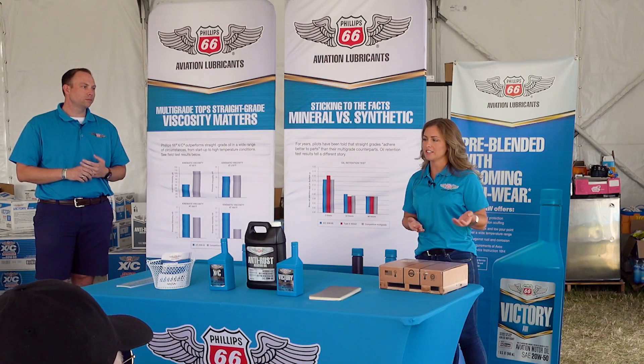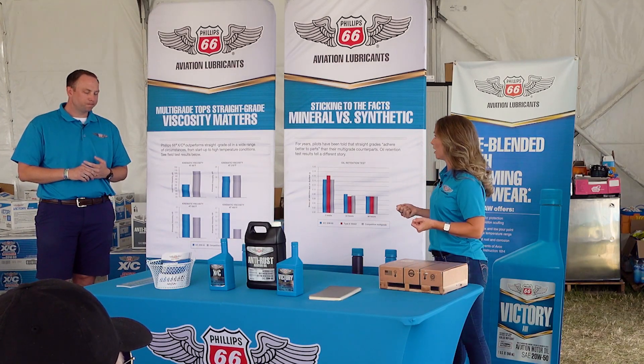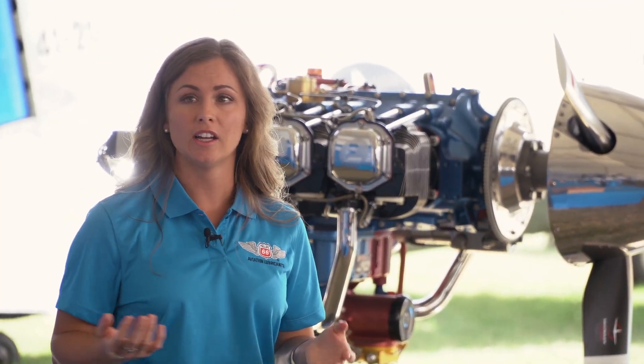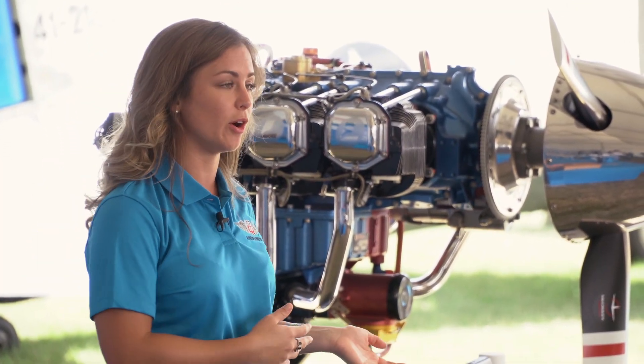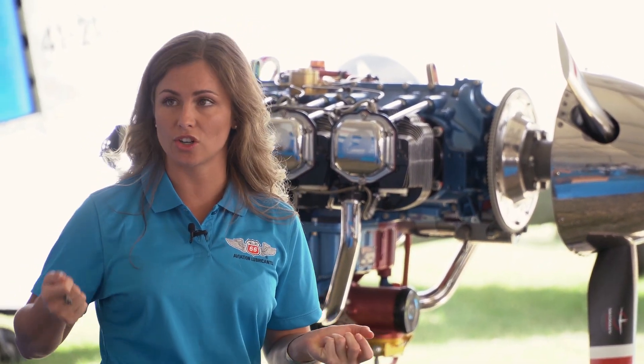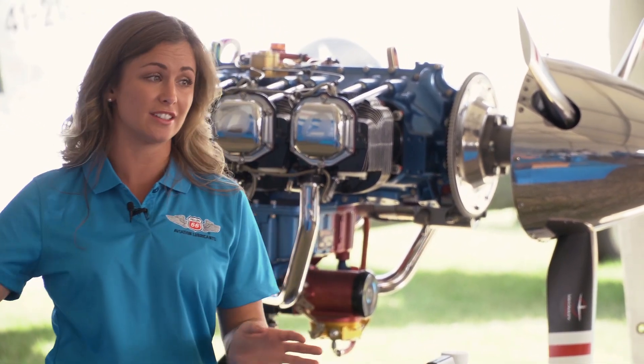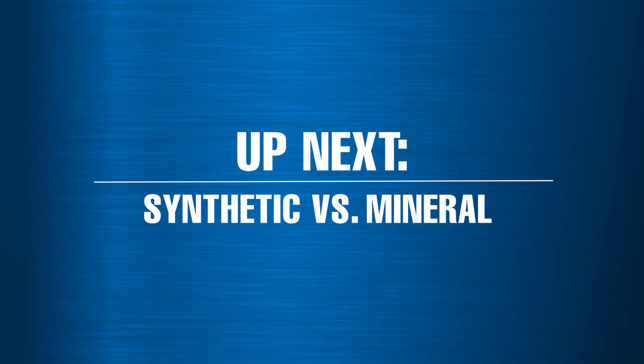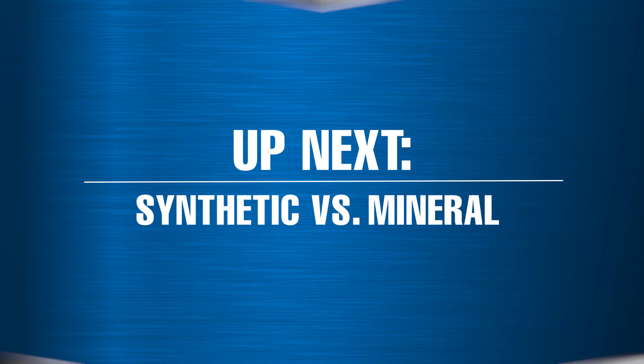During engine startup, depending on how often you fly, the boundary layer slips off all the engine components and collects back in the sump. During that starting process, you wear your engine almost as much as you will for the entire flight. So having a multi-weight oil is really critical to prevent that wear. Can we start to dive into synthetic versus mineral? I get that question all the time.